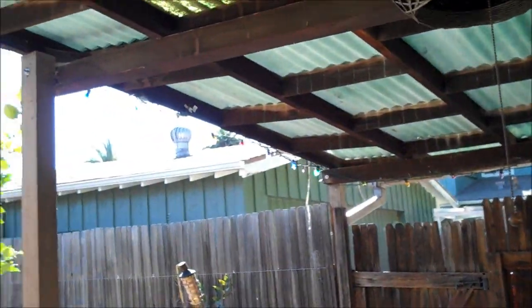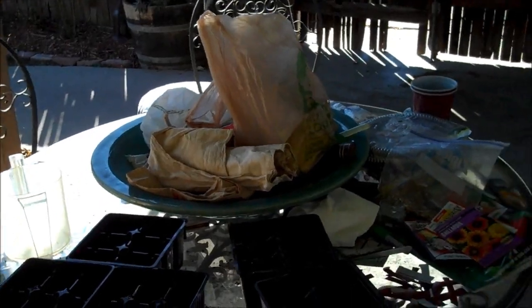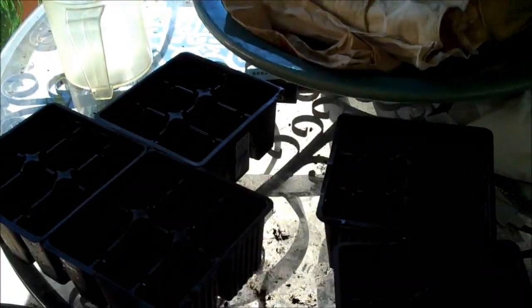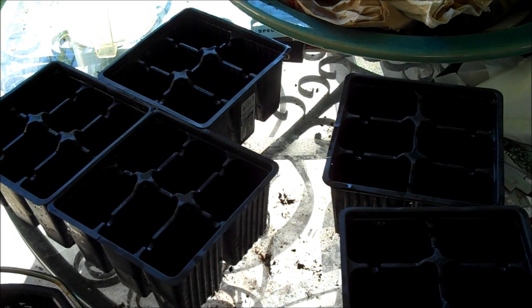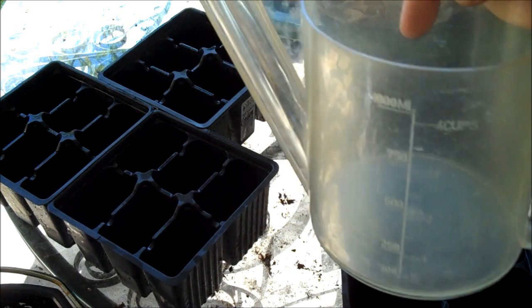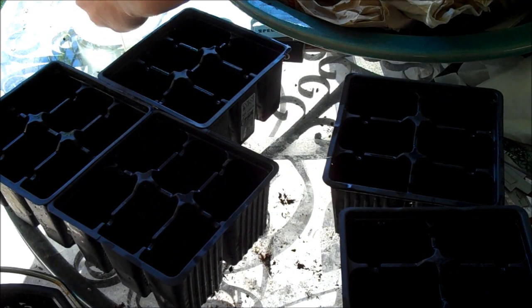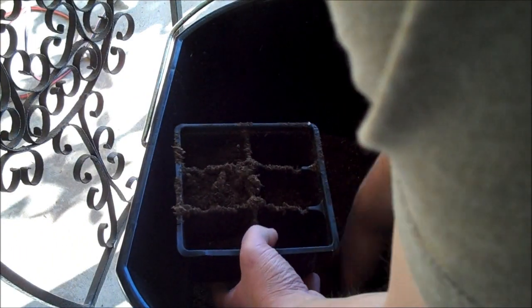All right, let me show you how I do it. So this is my setup here — please excuse the mess. I also have a little container of water here. First off, grab the pony pack, come over to your soil, just fill it up, toss it on there.